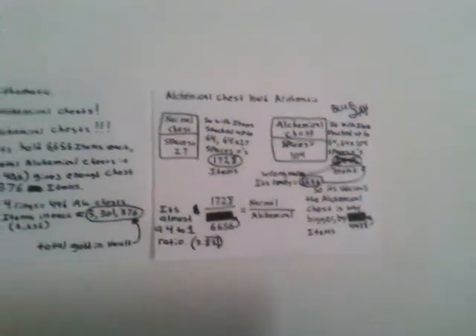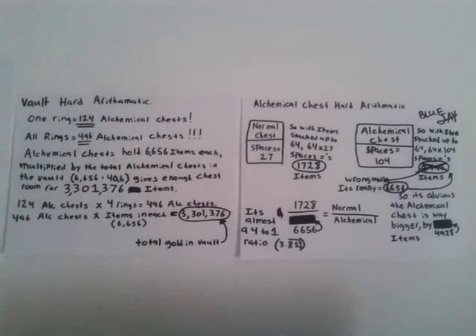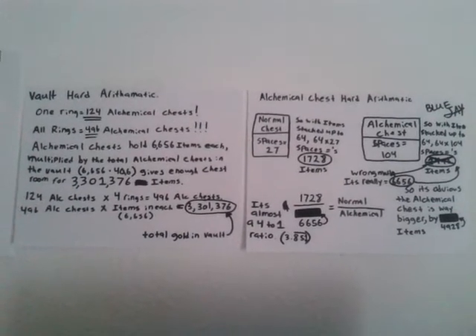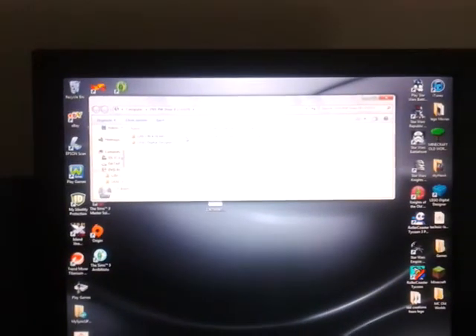If you guys want to see some calculations, this is my calculations for a vault that I made in Techit — actually, I don't play Minecraft anymore, I play Techit now because Techit's way better personally. We're going to go ahead and open up something that you guys have already seen, so you're not really seeing anything I haven't showed yet.